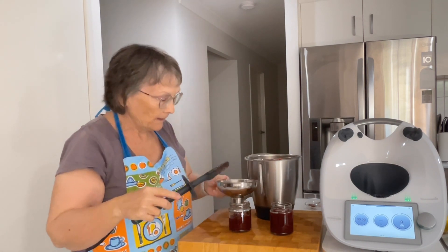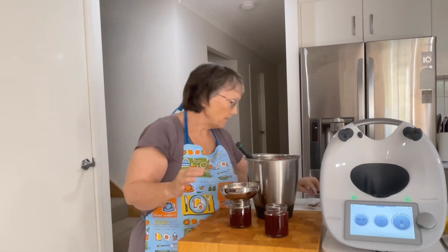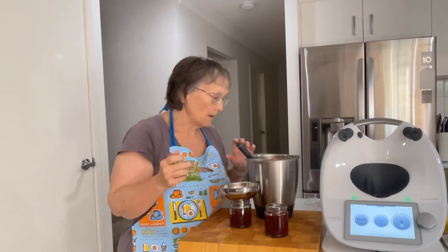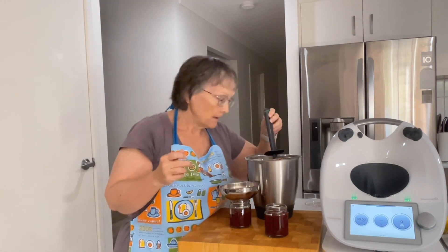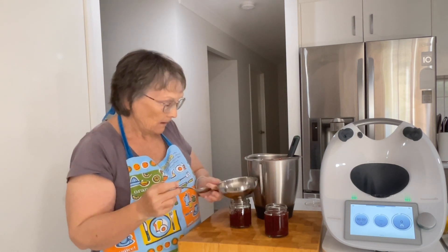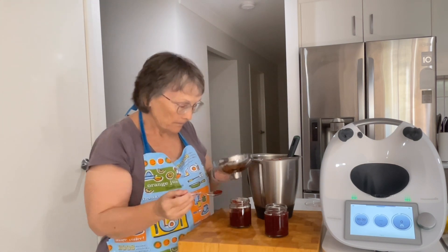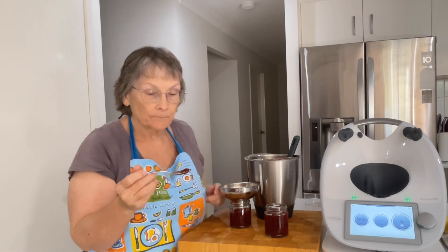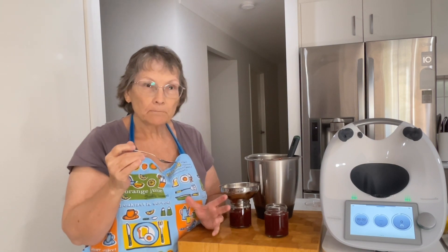I'll get the rest of that out. But how quick and easy is that for delicious homemade jam? Do you taste jam like this? It is quite hot, so it'll get quite a fair bit thicker than that. Mmm, mmm, mmm.